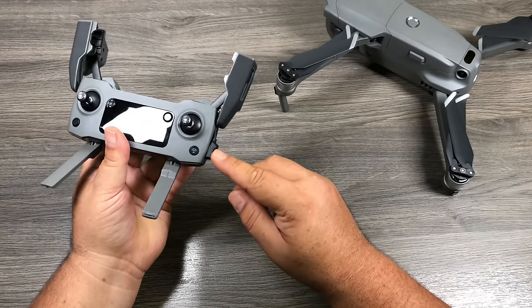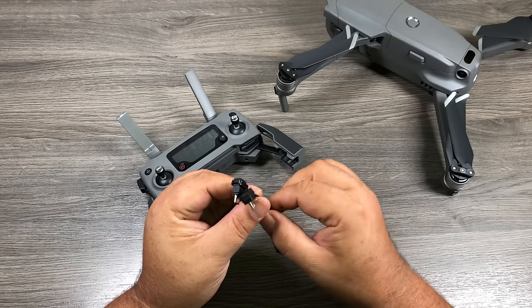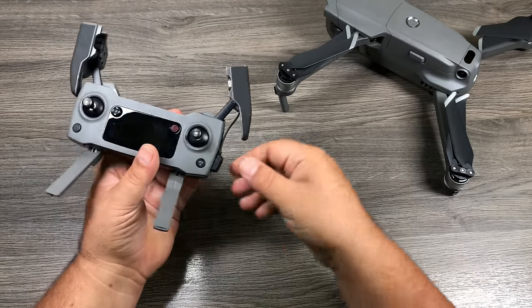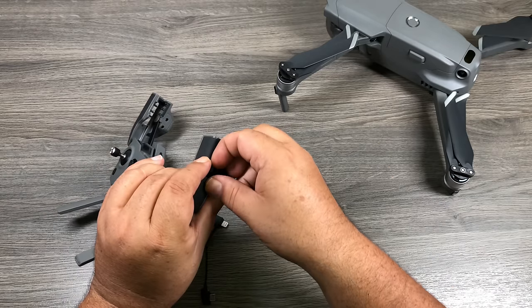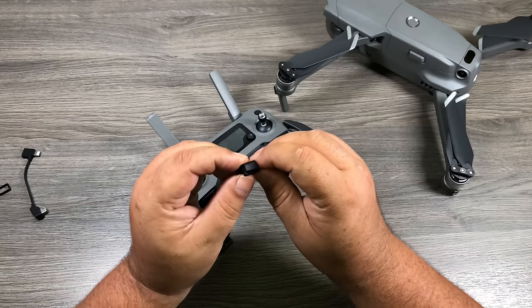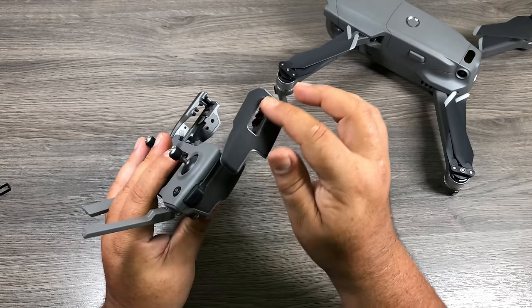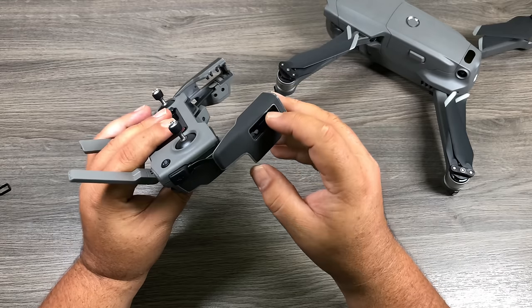DJI includes different cables for different phone types. There's a USB-C cable and a micro USB cable for Android phones like new Samsungs. To swap cables, unplug it from the side and push the whole unit out. Remove the small plastic piece inside — it can be a little tricky. The replacement cables already have that piece attached, so just take the micro USB end, pop it in carefully, then pop that end into the opening. Wiggle it in gently without too much force.